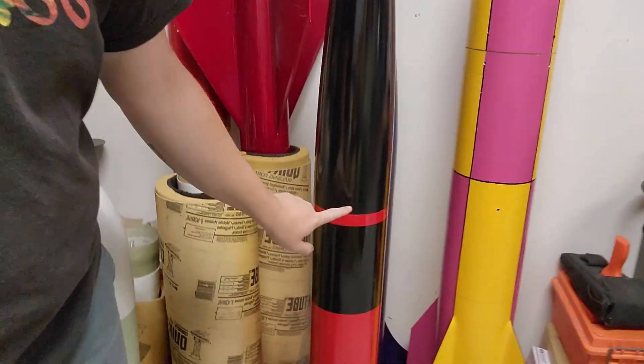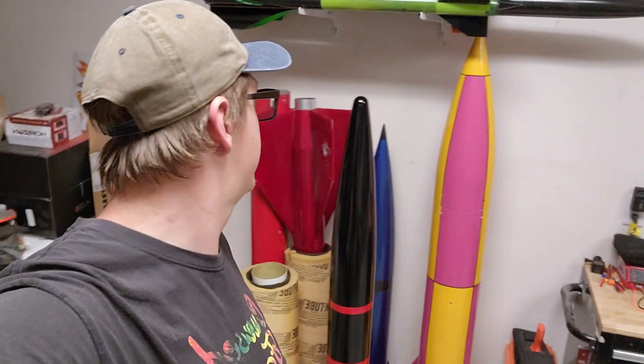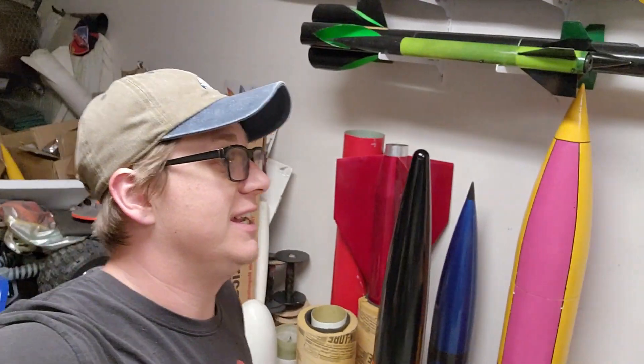Thank you guys so much for tuning into this episode of Rocket Vlogs. Sorry I had to cut the quality and lost all the footage — I was pretty excited about going into detail about how I cut and squared this up. As with rocketry, sometimes things go wrong and you just have to deal with it and figure out how to fix it. Don't forget to check out the Patreon at patreon.com/rocketvlogs. Anybody who is a member at any level by August 1st is going to have a chance to win the free high-power rocket kit.